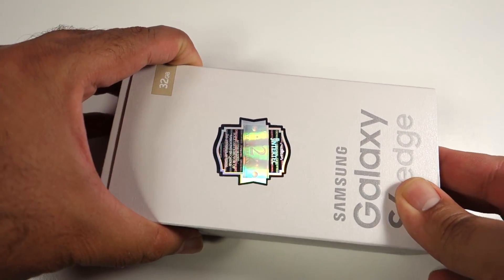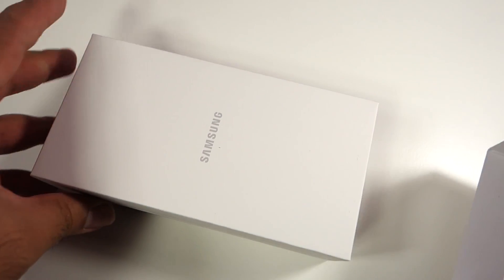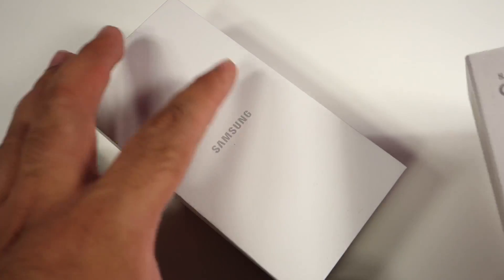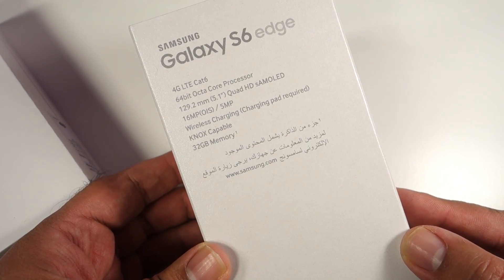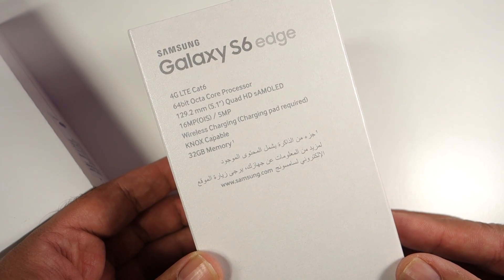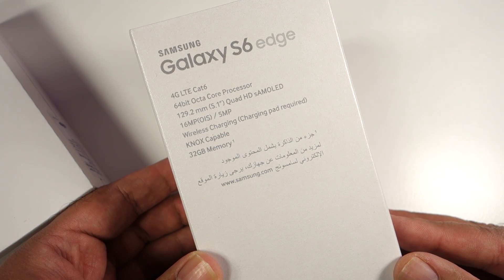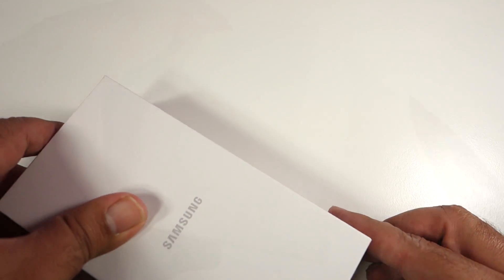Here are some more specs. It has Cat 6 4G LTE, a 64-bit octa-core processor, and a 5.1 inch Quad HD AMOLED screen. It has a 16 megapixel camera with optical image stabilization, a 5 megapixel front camera, and it has wireless charging with both Qi and Powermat standards built in.